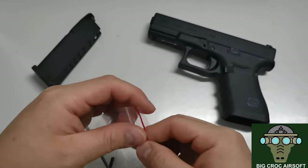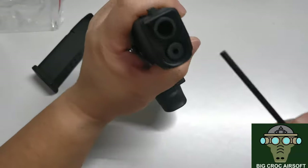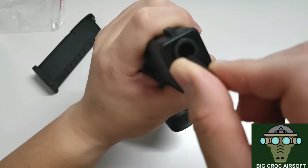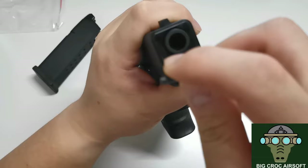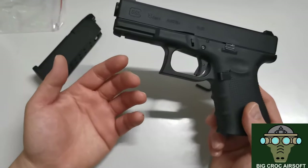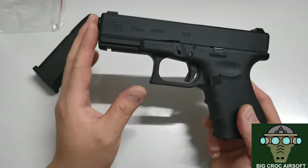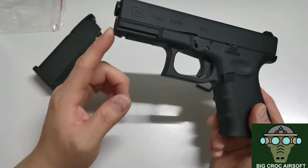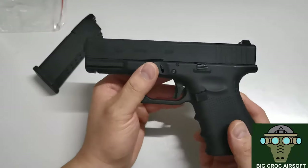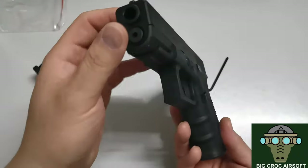In terms of hop-up adjustment, they gave you this hex key in the box. When you're clicking it, you can actually hear the click. Some people might not like that — in a traditional wheel adjustment you can make micro-adjustments, whereas here you might get one click too high or one click too little hop. But it's not a life and death situation for me, so I'm okay with it as long as it's convenient.